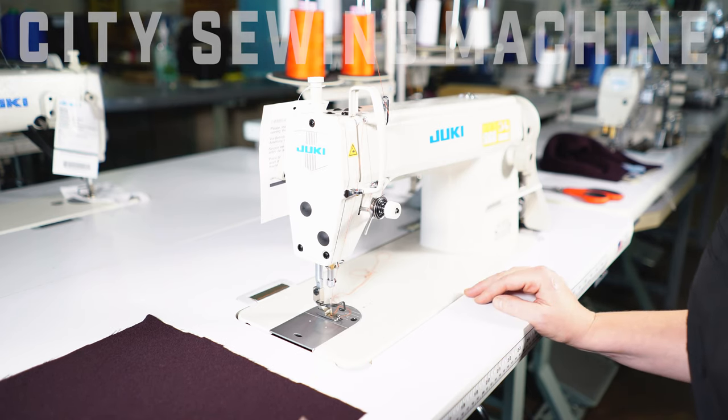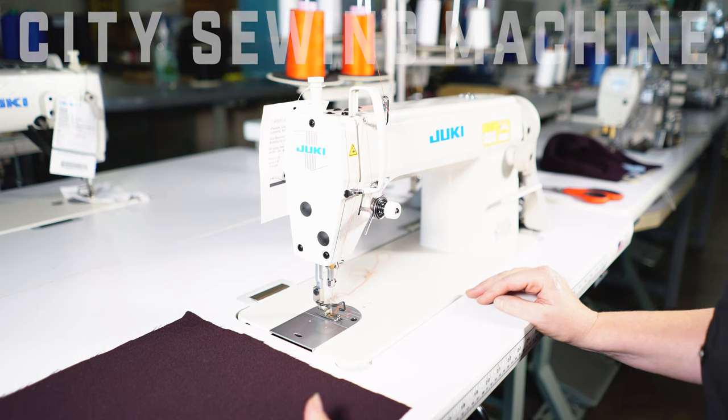This is Laura at City's Sewing Machine. I'd like to demonstrate today a DDL 5550N.